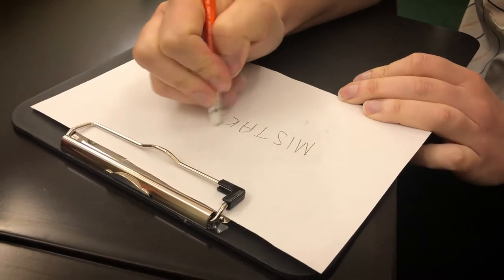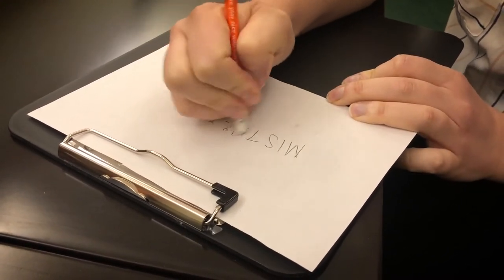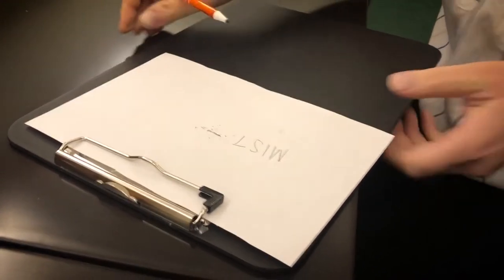If you need to use an eraser, make sure the crumbs don't remain on any materials, or on the table where they might get on materials and cause damage in the long term. Just dump them on the floor — we'll vacuum later.